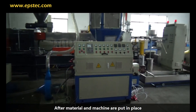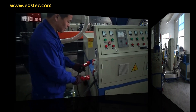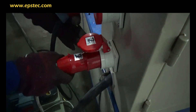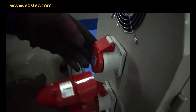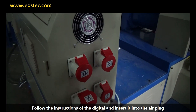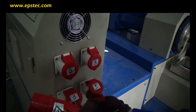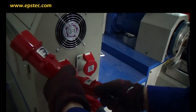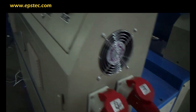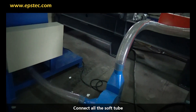After the material and the machine are put in place, connect all the wires between the machine. Follow the instruction on the digital display and insert it into the plug. Connect all the soft tubes.